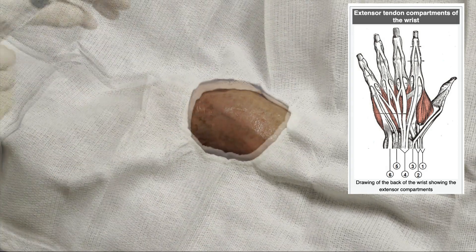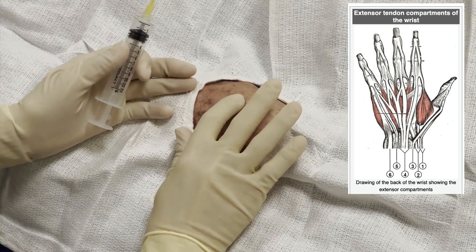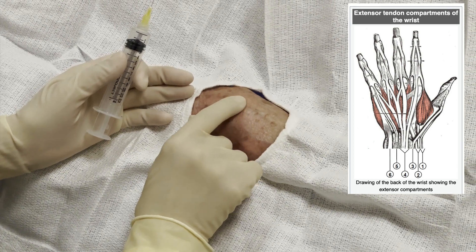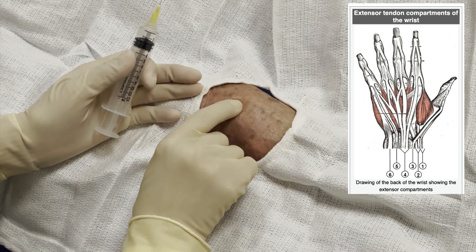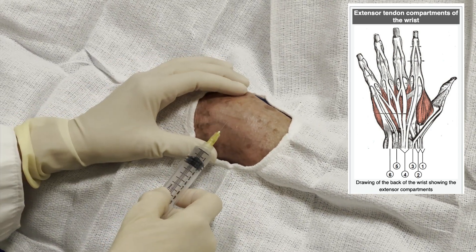I'm cleaning the wrist thoroughly with the Hibiclens. Then I palpate the wrist. It was very hot, very red and painful, and actually it was so easy to palpate the joint capsule. As you see I'm pressing down, I can just feel the joint capsule being very ballotable.